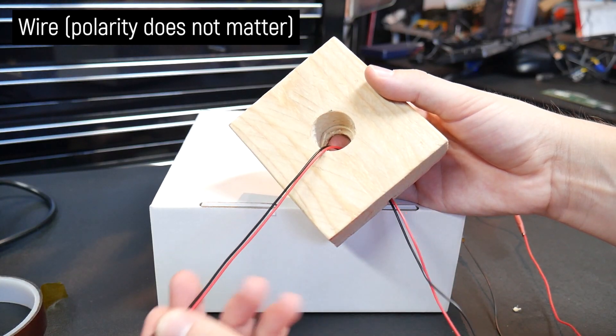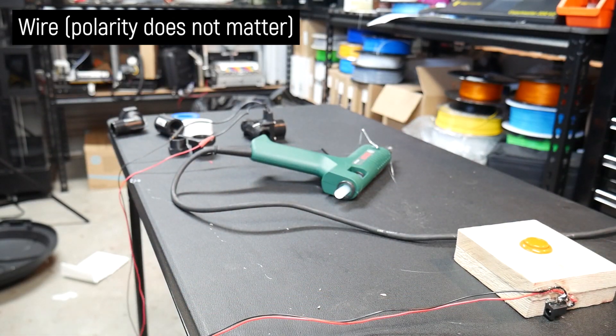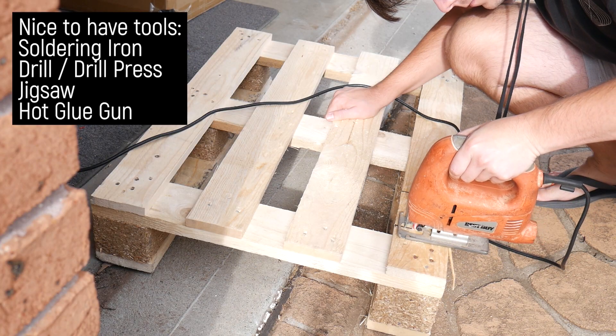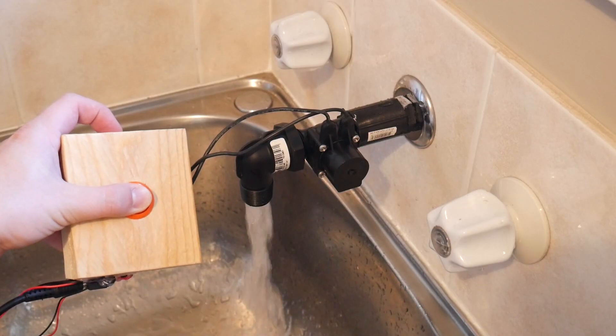You'll also need some wire to go between the tap and the foot switch on the floor — longer is better here, so you can easily route it out of the way. Nice-to-have tools are a soldering iron to make connections, a drill or drill press, and a jigsaw to make the foot switch, and a hot glue gun to secure the wires and plug.